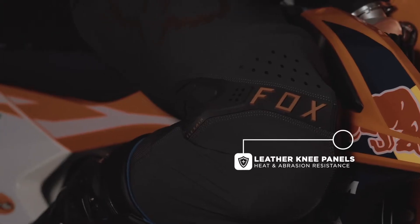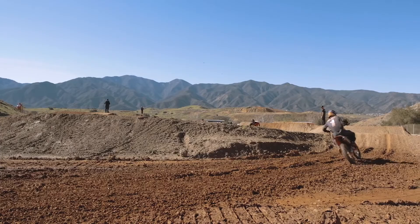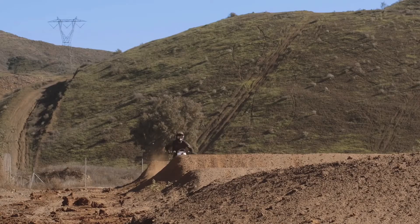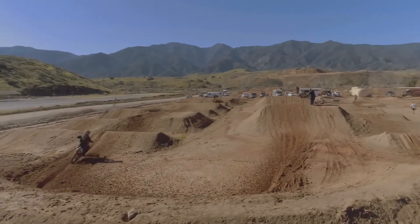With the new knee construction, it was a lot better for riding in general. Before I would have times where I'd go sit down and almost feel like the knees were pulling down my knee braces. Where now you don't have that binding — whether you're standing up from a seated position on the dirt bike or sitting down, you don't get that catch.